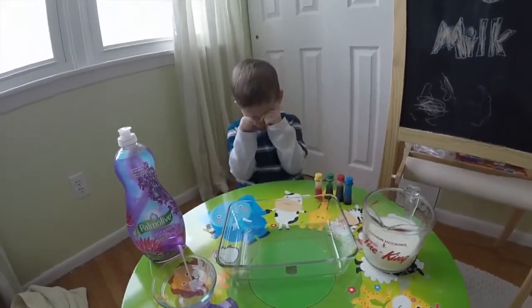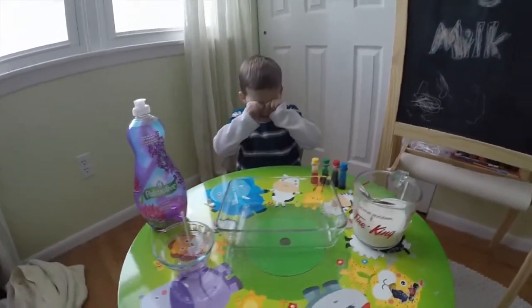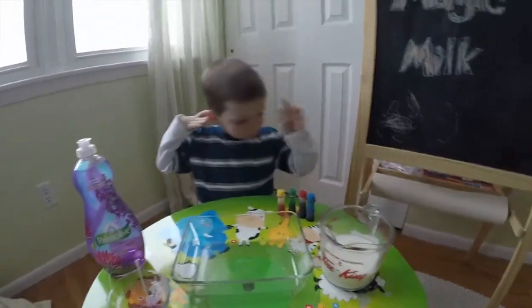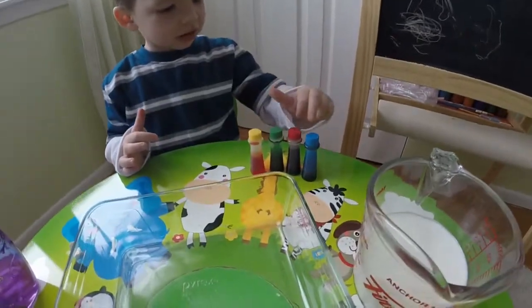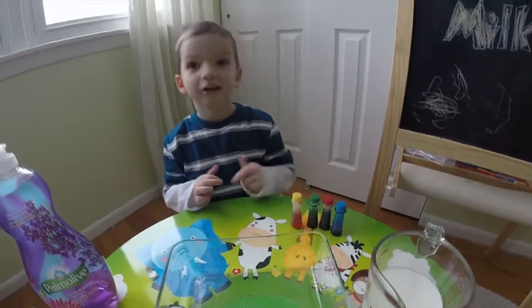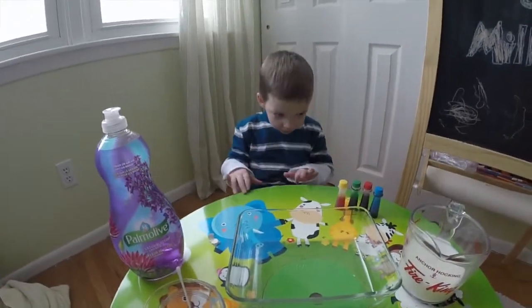It's a science experiment that Matthew wants to do, right? And what do we need to make magic milk? Milk. We need milk, yep. And colors. Yep, food colors. Blue, red, green, orange. Yep, blue, red, green, and orange.